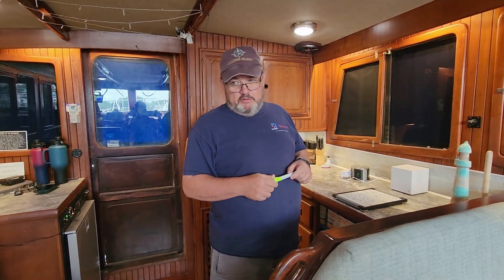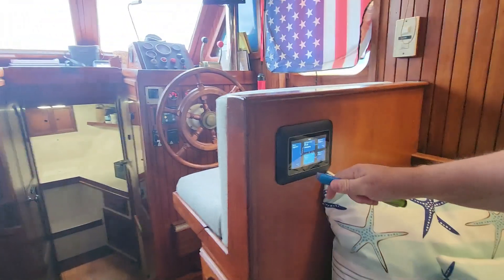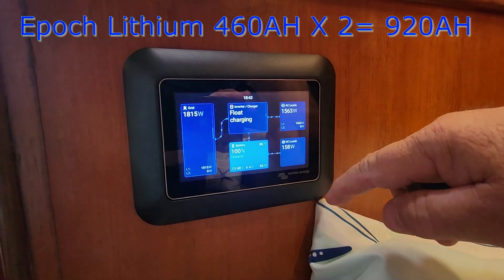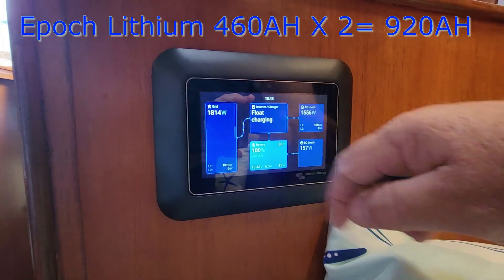The major refit stuff for electrical is all done. Come over here — here is the Victron stuff. This is working great. Batteries are float charging at 13.48.